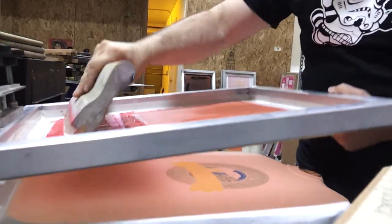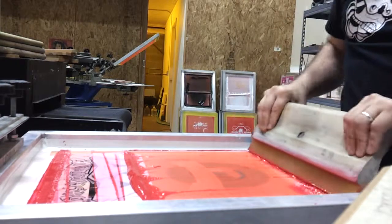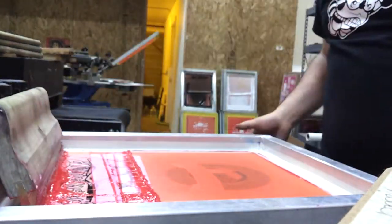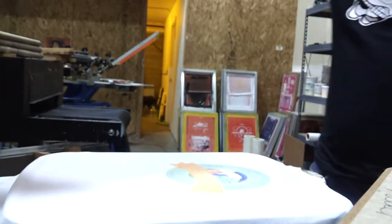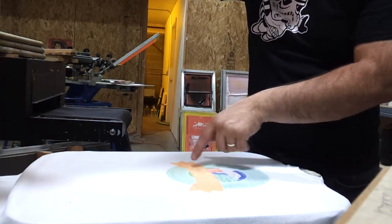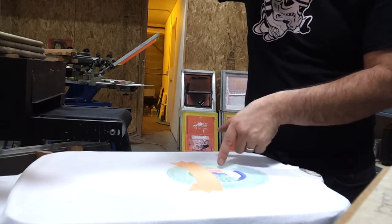Then we'll put some red in here. We actually want to do two pushes on everything because we want the colors to be in here. That created some of our purples, the orange, and the shading — the brick color.